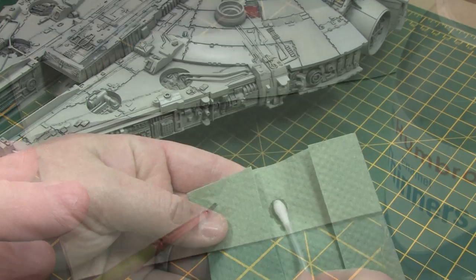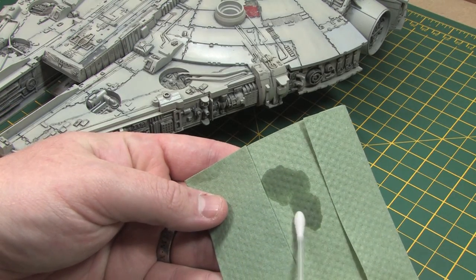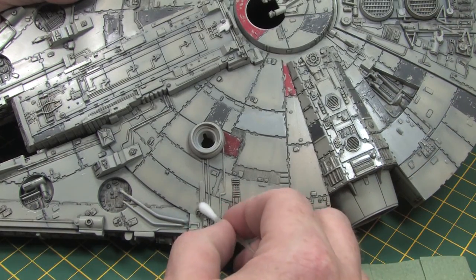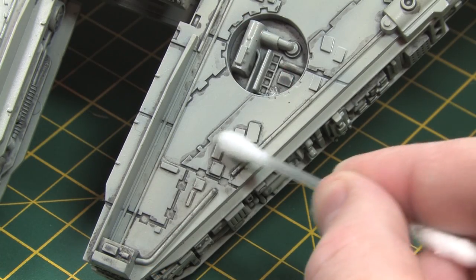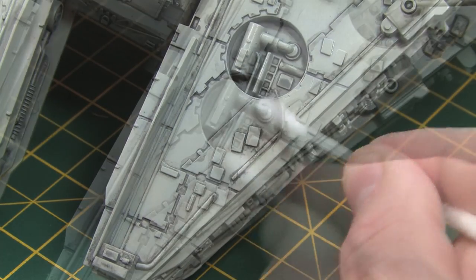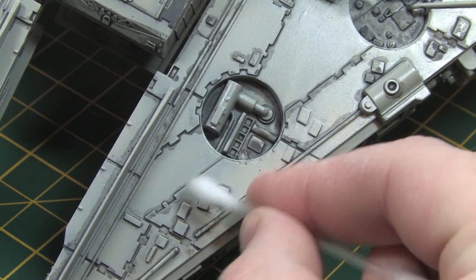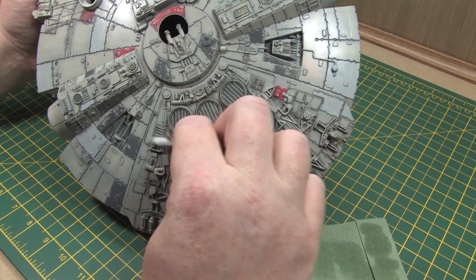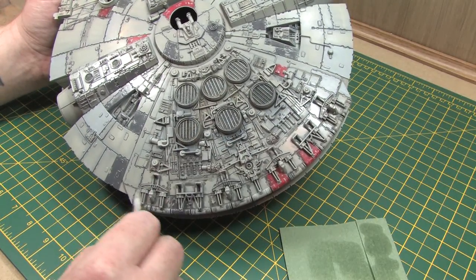Even though I applied the oil paints very carefully there are still some areas that need cleaning up, so I'm going to use a brush and a cotton bud soaked in enamel thinners to tidy up after myself. All I need to do is carefully skirt over the model and pick off any oils that I'm not happy with. It's worth noting that this technique can wear the model through to the bare plastic, so I'm going to move quickly and not build up too much thinners in one area. When I'm finished I should be left with washes only where I want them.